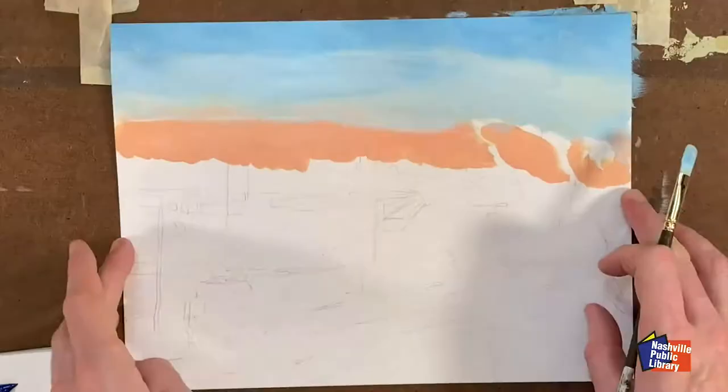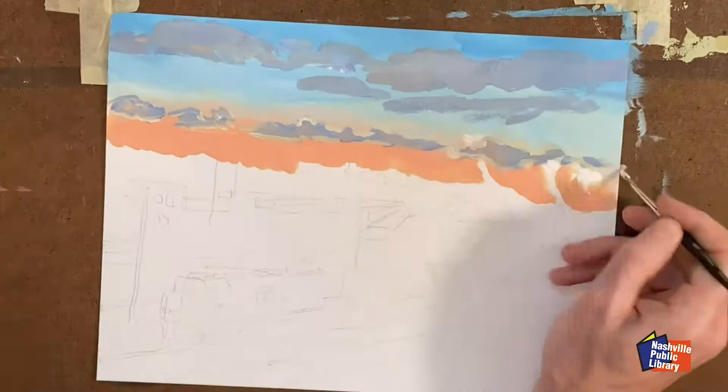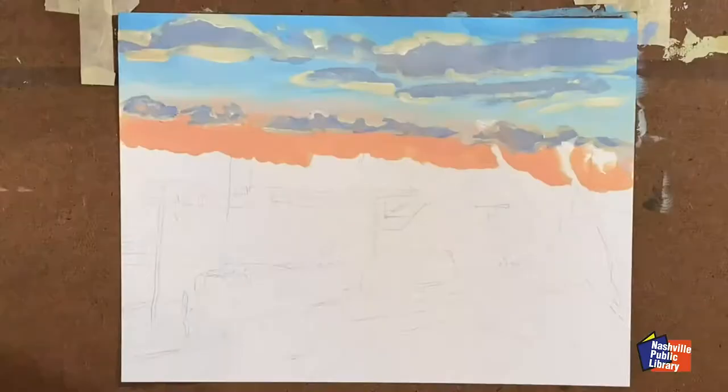Initially I left space for the tree I traced, but I decided to leave it out to simplify the composition. For the sky, I'm referencing a photo, but again simplifying the clouds and making the colors more saturated. My colors are also complementary pairs — the blue and orange of the sky, the violet and yellow in the clouds. So this zone of the painting will be very dynamic, with lots of pop. I've also angled the clouds so some point slightly towards the focal point in the center.